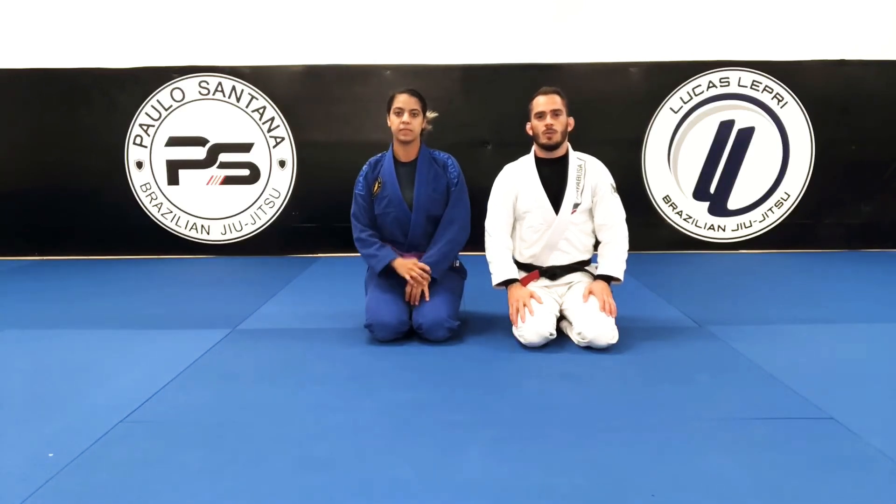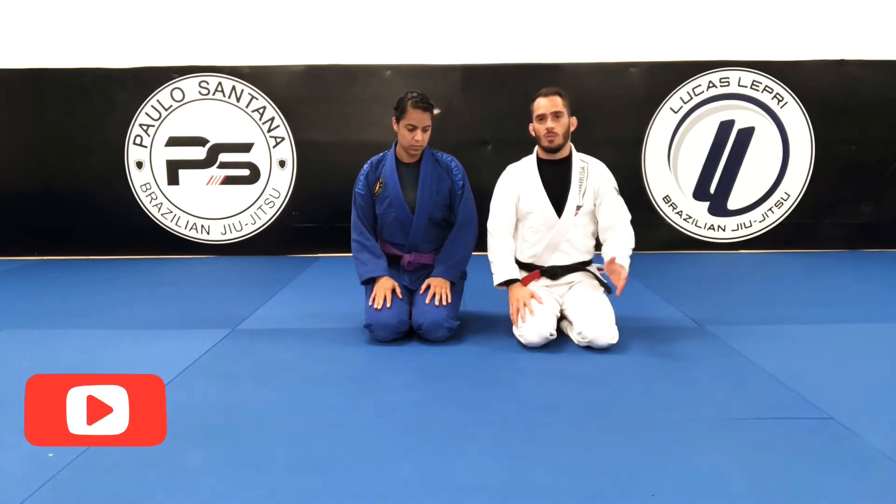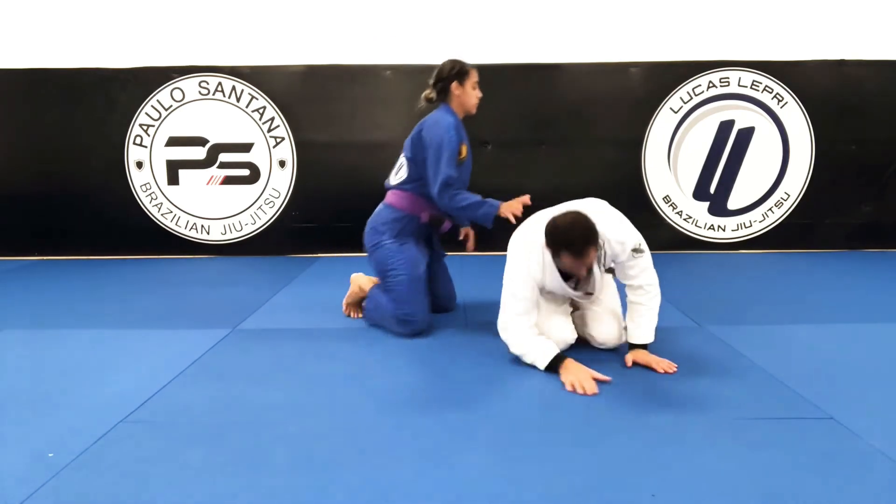Now I'll be showing you guys a sweep from half guard with a knee shield. Guys call it like quarter guard. So let's start here.